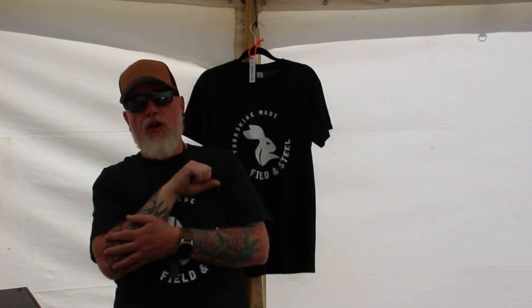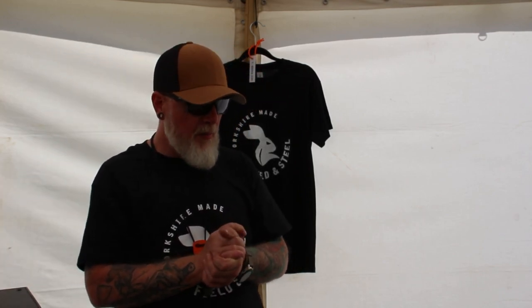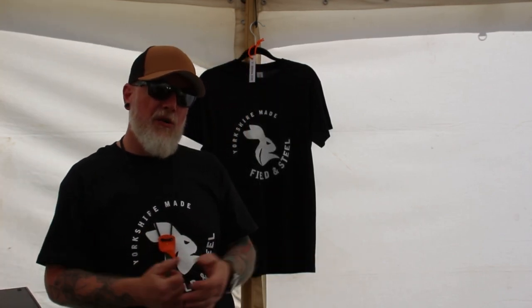Hi, my name's Steve from Field and Steel. I'm a knife maker from Yorkshire — that's Yorkshire for you lads up at home. I'm down at the Bushcraft show, trading my first Bushcraft show as a matter of fact, and I'd just like to show you some knives.